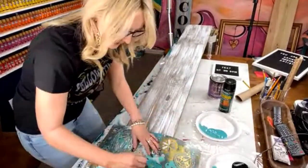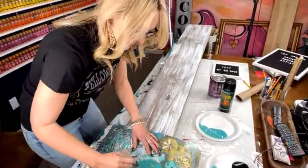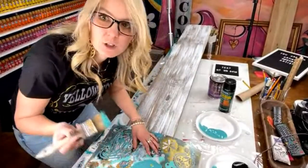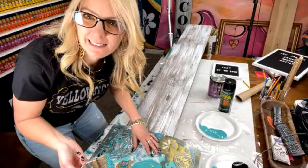Remember you can either do these in a paint party setting or you can do them as a commission. There are so many different ways to make money with these.